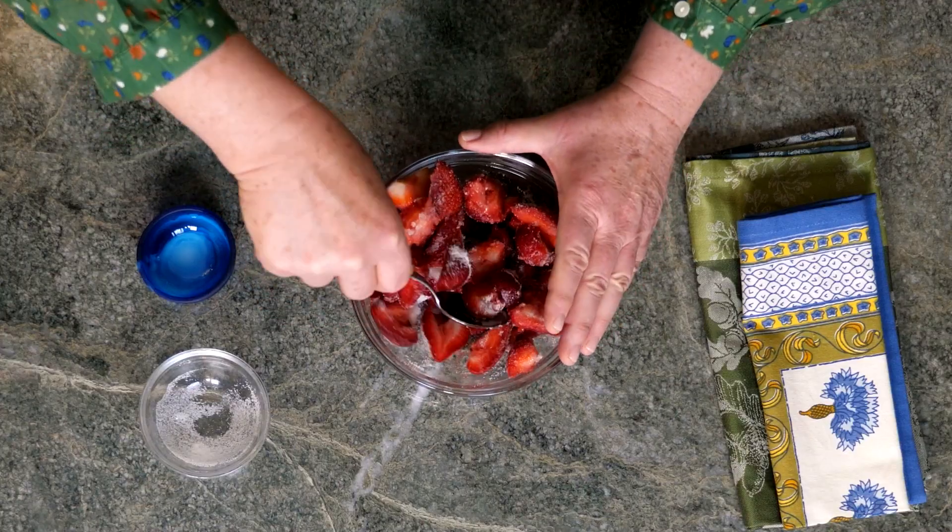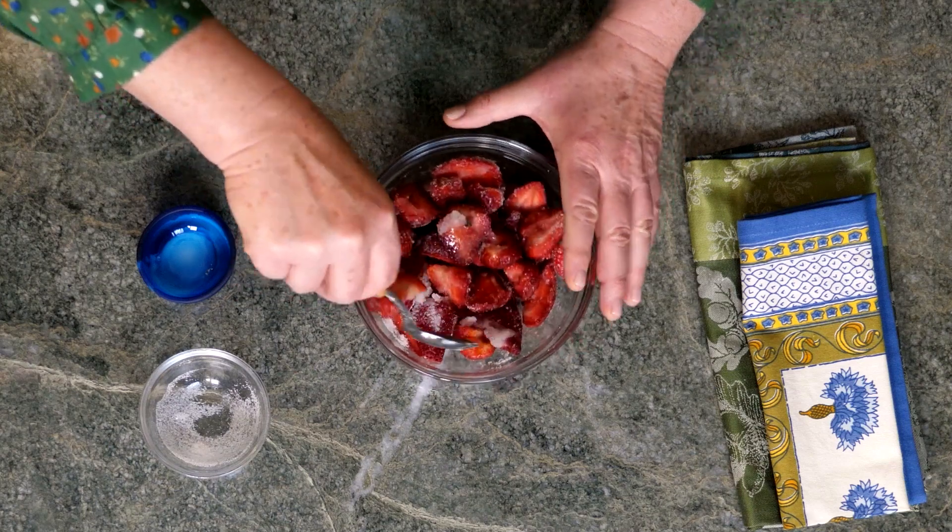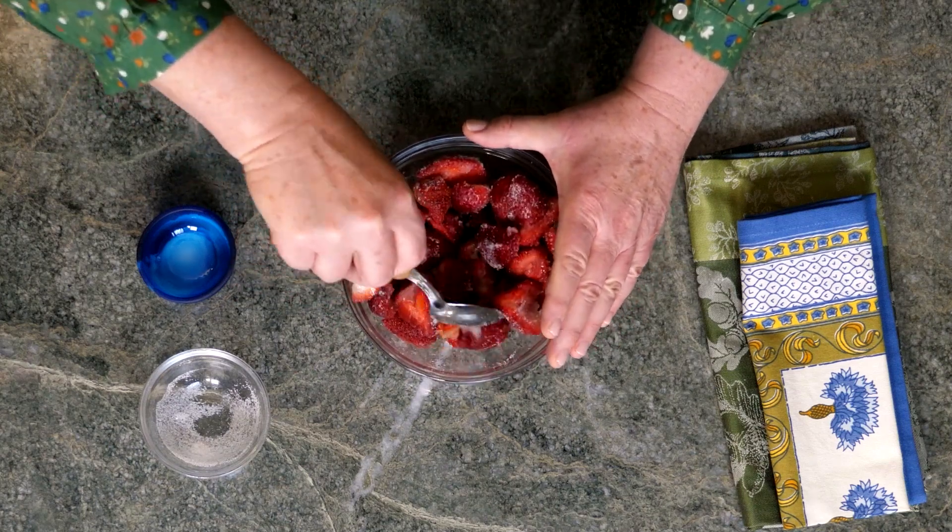Give it a gentle stir and we'll set this aside for about 30 minutes so the strawberries get soft and juicy.